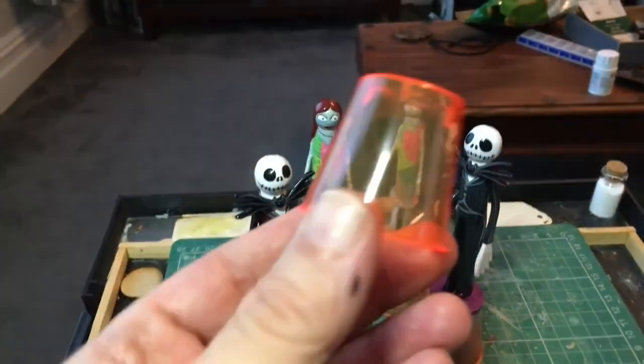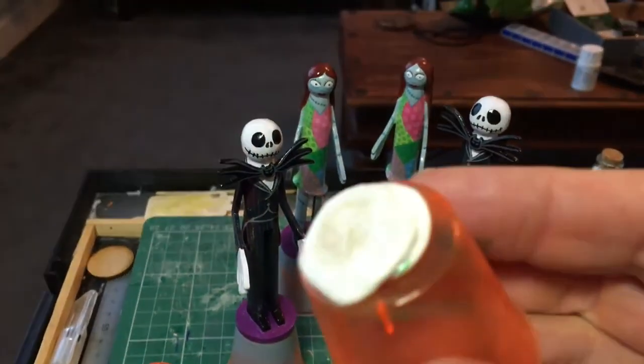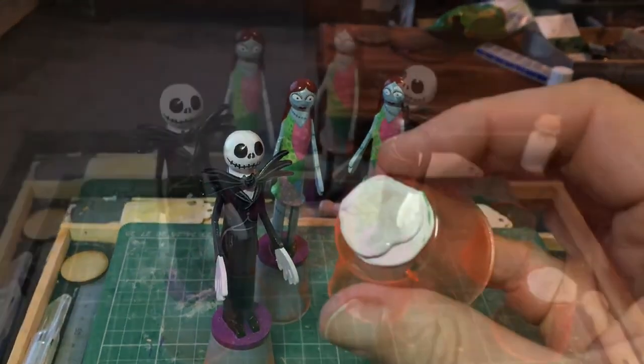So I started using these very cheap plastic shot glasses, which I buy in packs of about 20 from my local pound store. To begin with I fixed the peg figure to the shot glass using blue tack, but that turned out to be not secure enough either, as blue tack tends to lose its tack after a while.